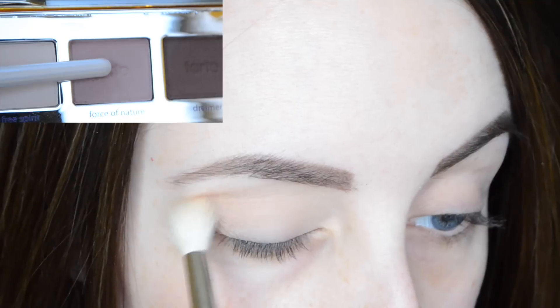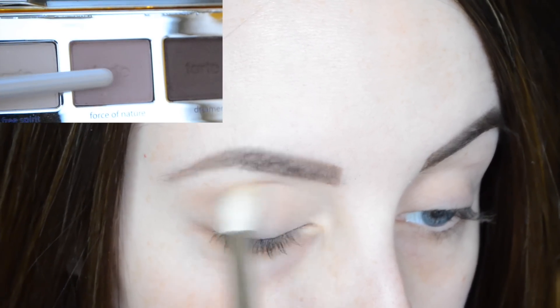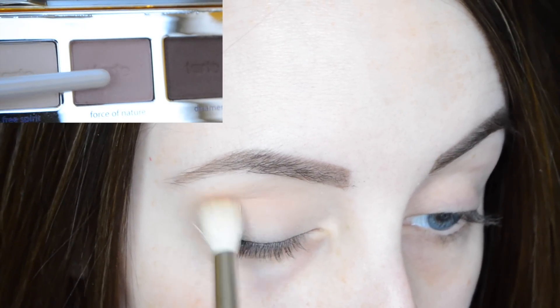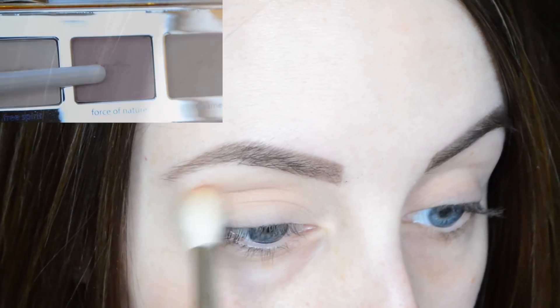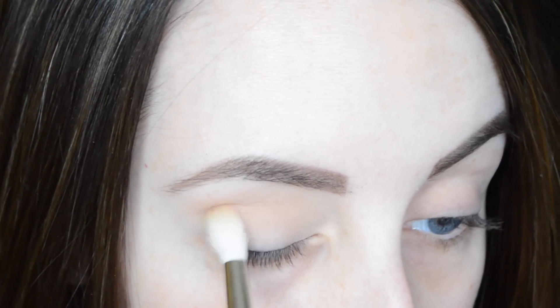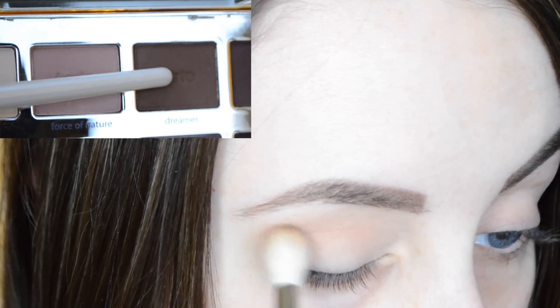We're going to blend 'Force of Nature' into the crease to the middle of the lid. One thing I noticed — this was my first time actually using this palette — these shades just blend so, so well. This is definitely my favorite Tarte palette by far. I love all the mattes and the quality is just spot-on for me.